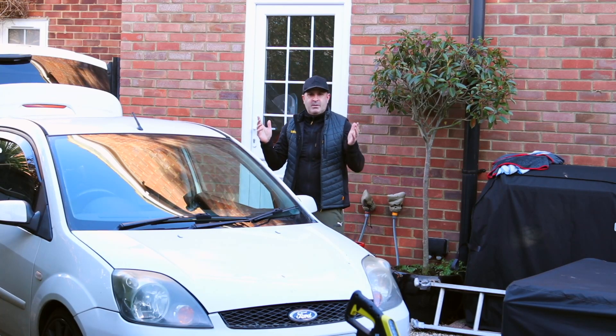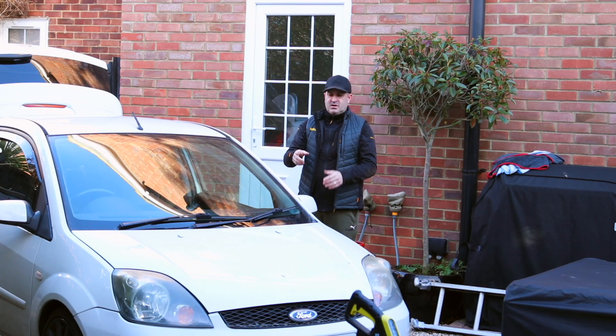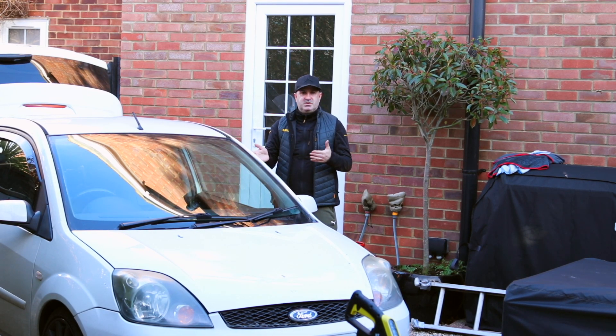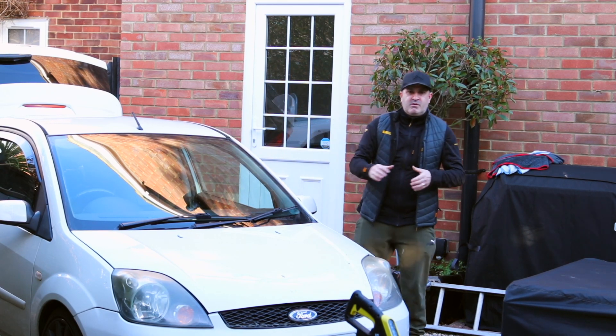Hello everyone and welcome back to a brand new video. Today we're going to be talking about the Fiesta ST150 and a little modification I've done inside the car. A couple of months back I decided to paint the dashboard with a shoe polish — yes, that's right, you heard me correctly, it was a shoe polish. I just wanted to bring you into the car now and show you exactly what it looks like and give you a little update on where we're at with it.